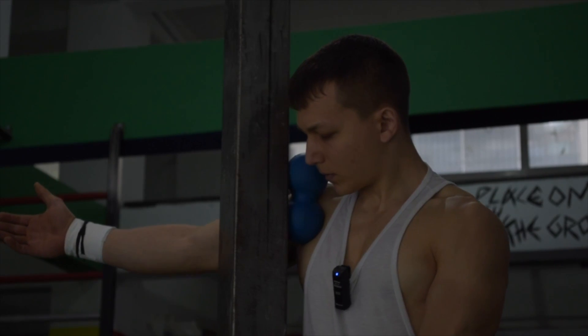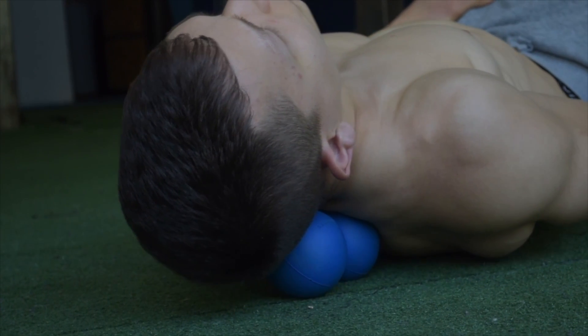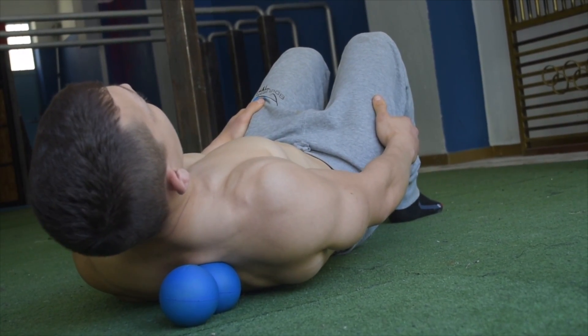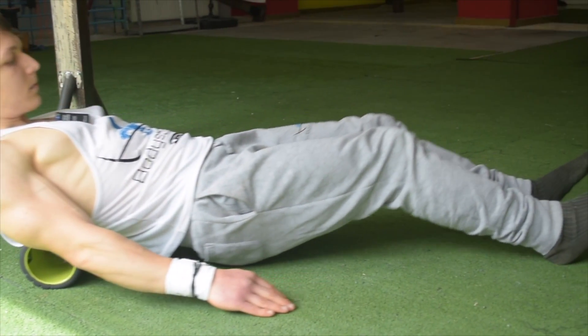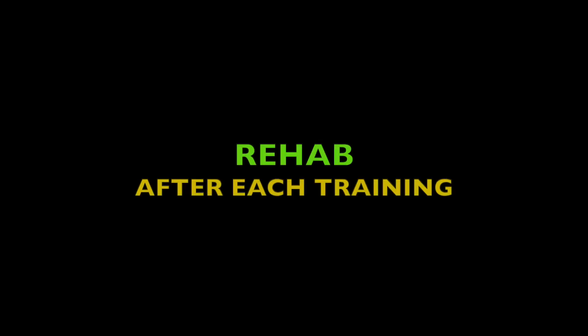The fifth category is rehab — one of the most underrated subjects in skill achievement. Your ability to recover fast ultimately determines your training frequency. You should perform active rehab at the end of every training session for at least one third of the time you actually trained. For example, if you train for three hours, spend an extra hour rehabbing. If you train one hour, dedicate 20 minutes to rehab and stretching. Always rehab at the end of each session, and also rehab for a whole hour minimum on rest days.